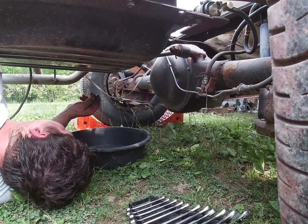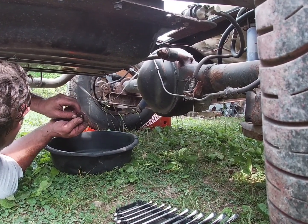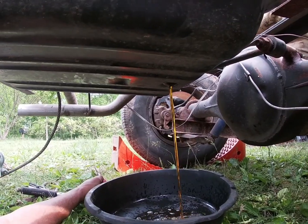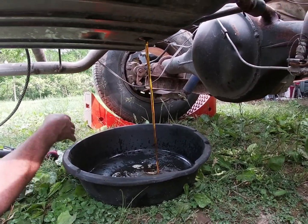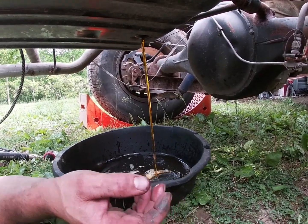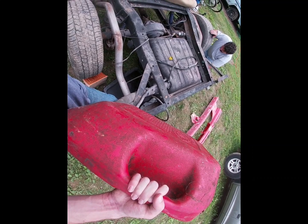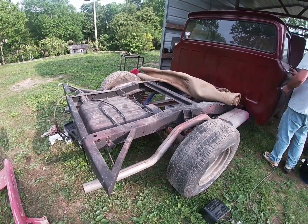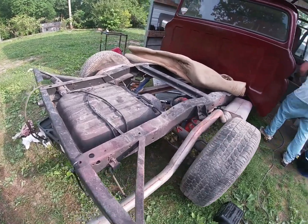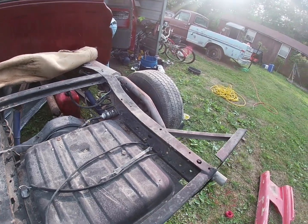We got the plug off and it looks like nothing's in the tank, but it did have stuff in it — it was just plugged up. We got it unplugged and it's draining right now. Now I'm putting some good gas in there, and my dad is figuring out how to hook up the fuel pump and will be hooking that up now.